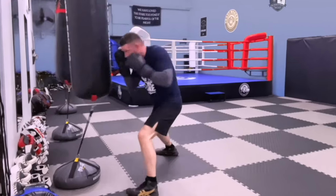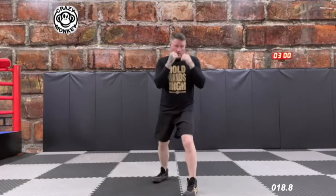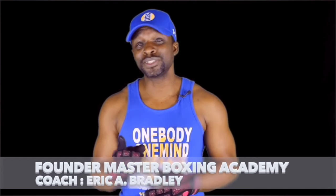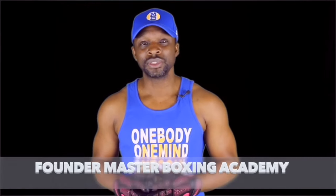First of all, I'd like to thank you guys for landing here at Master Boxing. What I'd like to do is explain a little bit about the bundles that we have for coaches and fighters.